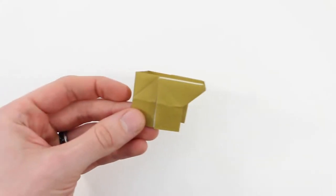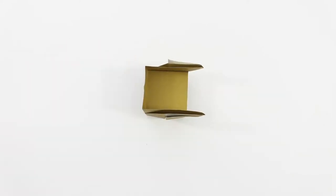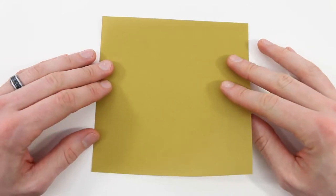Hi everyone, today I'm going to show you how to fold an armchair. This is a traditional model. I'll be using a six inch sheet of paper. We're going to start with the colored side down.